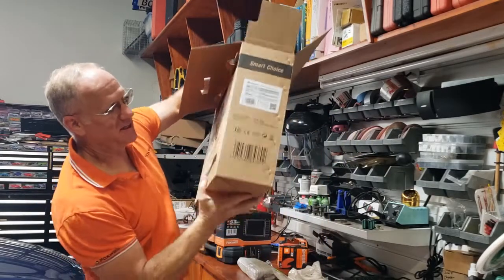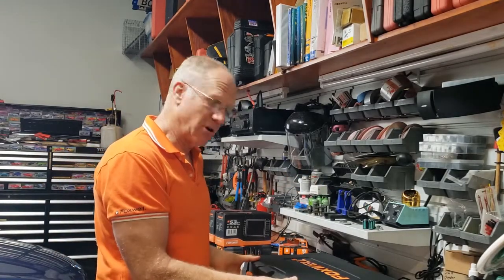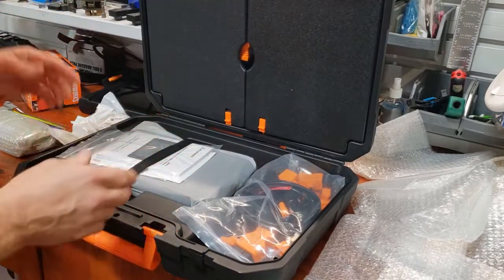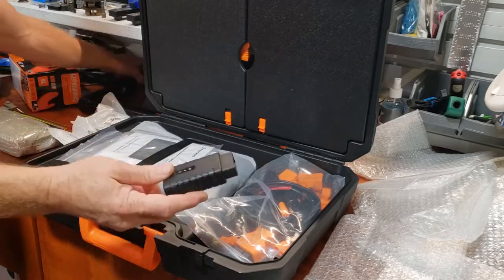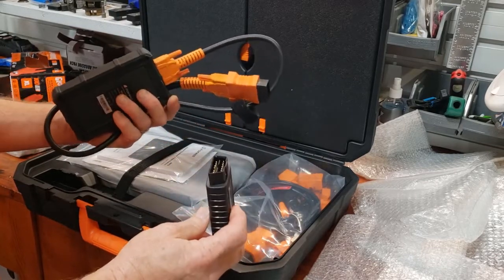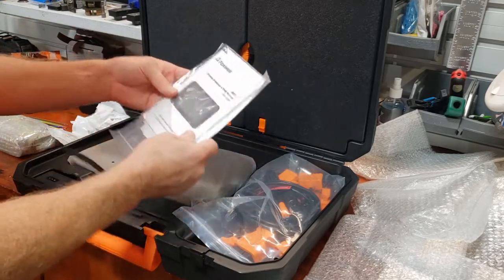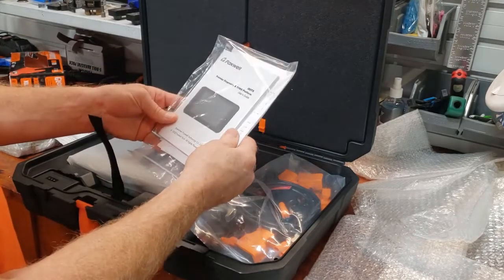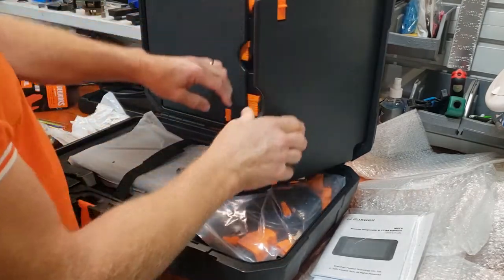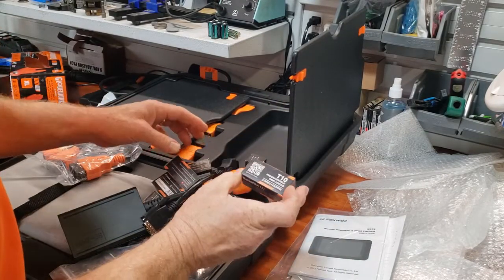We have another big giant plastic case to fill my garage. Inside the I80 TS — again this is their new Bluetooth interface module right here. Where it used to look like this, now it looks like that. You plug that into the OBD2 port — or your data link connector, whatever you want to call it — and it has a nice little place that goes in the case. You have a lot of product literature including the I80 TS premier diagnostic and TPMS platform user's manual.